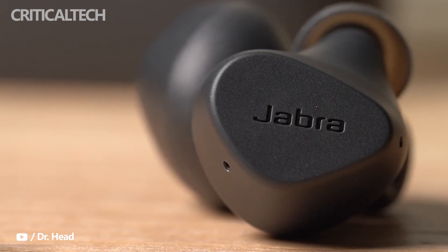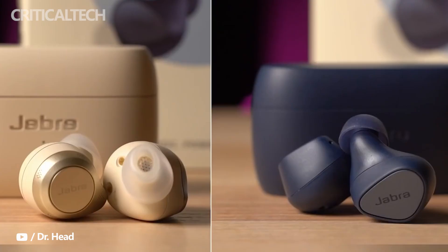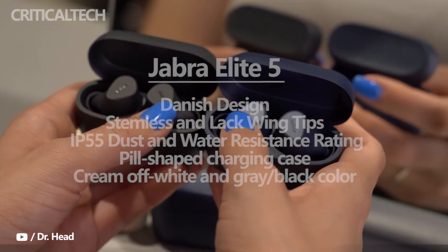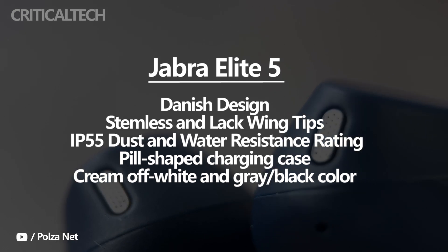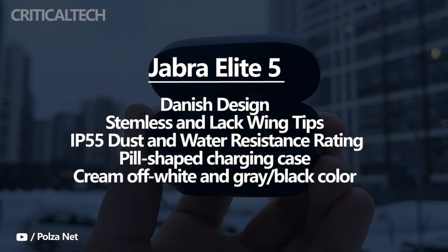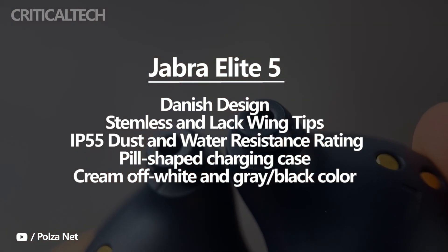The Elite 5 earbuds are expected to feature the company's signature Danish appearance, closely resembling the Elite 3. The earbuds are stemless and lack wing tips, but have an in-ear appearance as seen in product images shared on Twitter by Tipster Roland Quandt. In addition, they will have an IP55 dust and water resistance rating, which means a light drizzle shouldn't damage them.